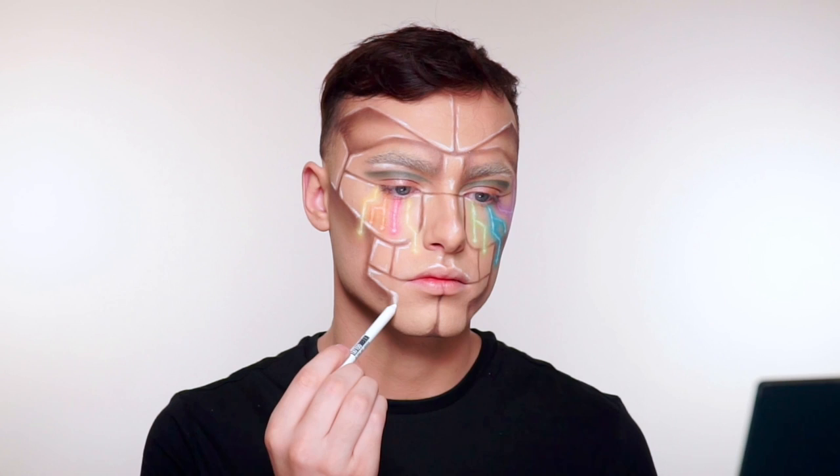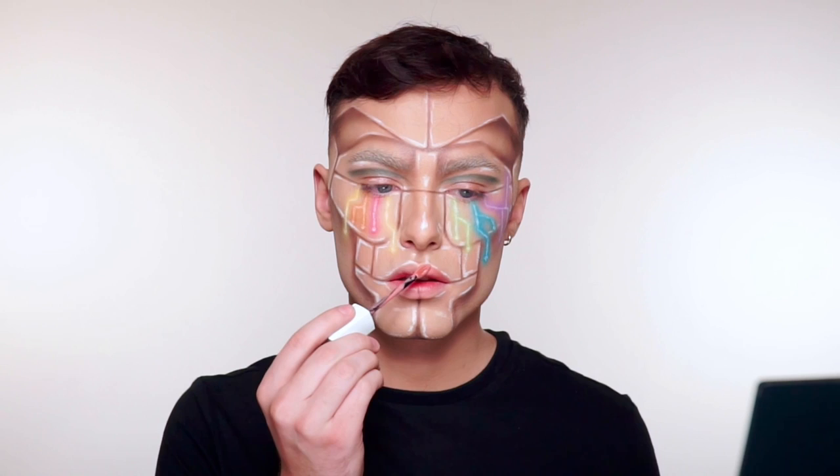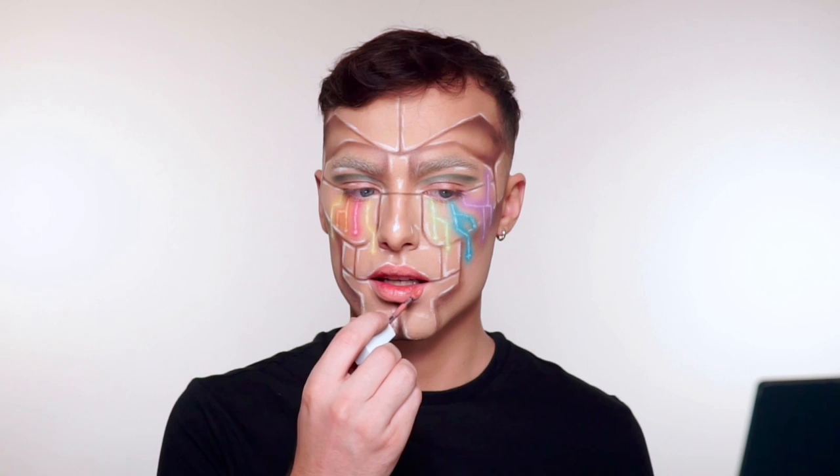For the lips, I'm using the Super Stay Matte Ink Liquid Lipstick. I'm going to just be filling my lips in with this shade. What's nice about these liquid lipsticks is they give you a flawless matte finish — very matte and beautiful — and they last you a super long time. They can last you up to 16 hours.